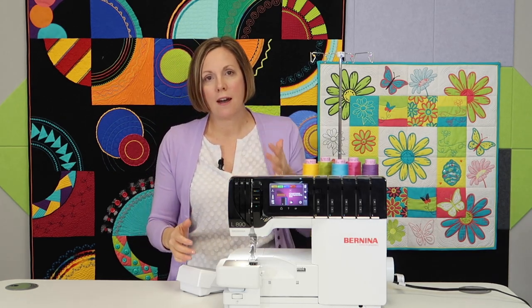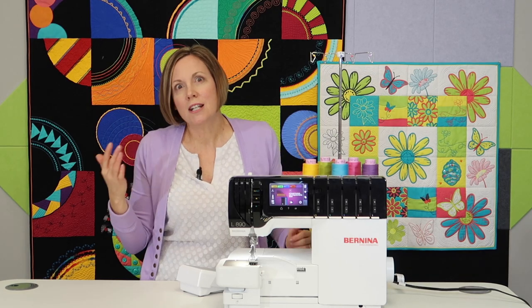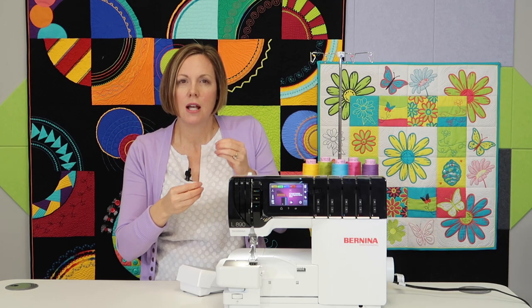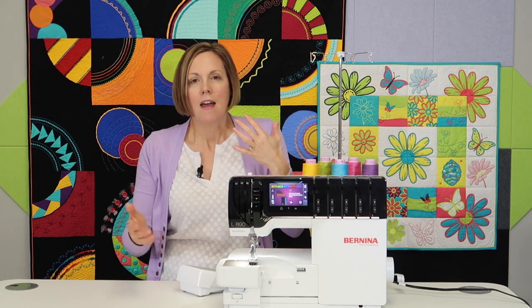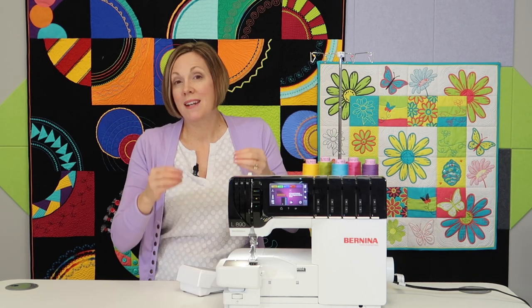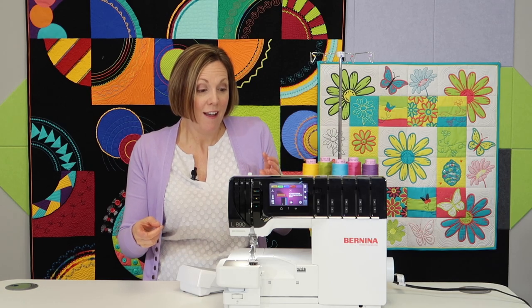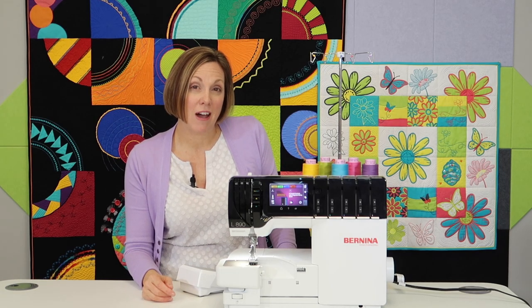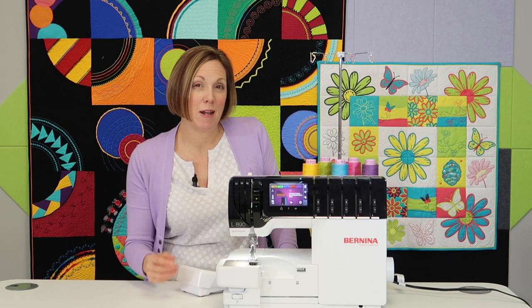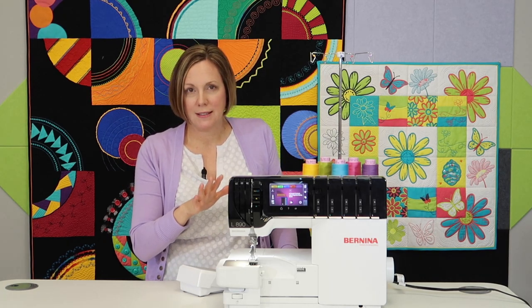This machine is both a serger and a cover stitch. Things have gotten easier over the years, but when jamming two machines into one housing, it can get hard to thread one part because something for the cover stitch is in the way, and vice versa. On this machine, I found it to be the easiest serger I've ever used going from serger to cover stitch and back again. I feel like I can do it in a matter of seconds — what used to take me five minutes — and the step-by-step guidance makes it super easy.